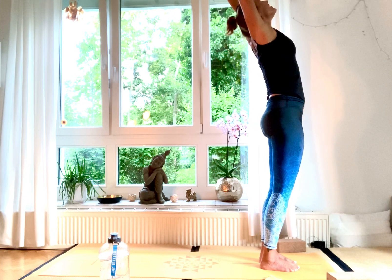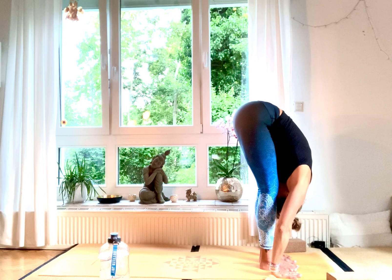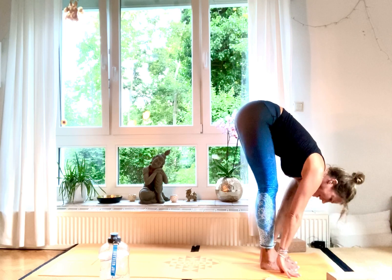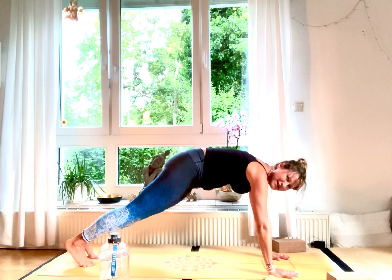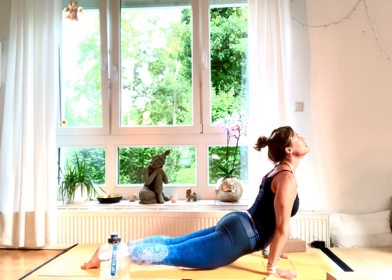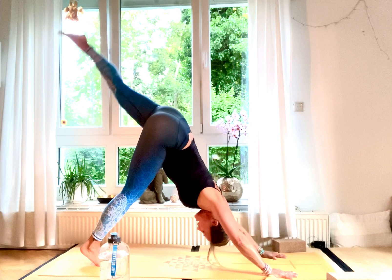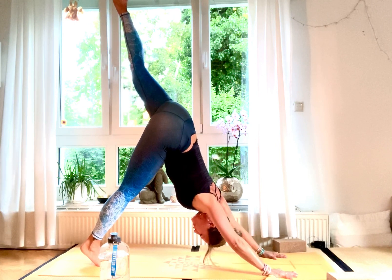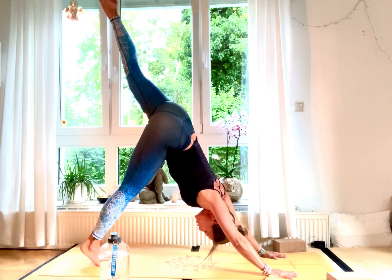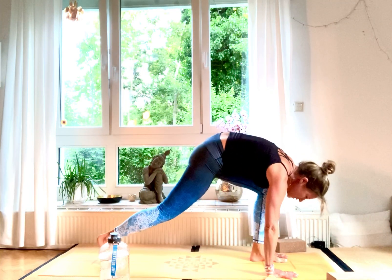Inhale, hands up high for a little back bend. Exhale, come down low, Uttanasana. Inhale, halfway lift, Ardha Uttanasana. Exhale, step back, vinyasa — exhale Chaturanga, elbows in, look to your front. Inhale, upward facing dog. Exhale, downward facing dog. Other side: inhale, left leg up high.